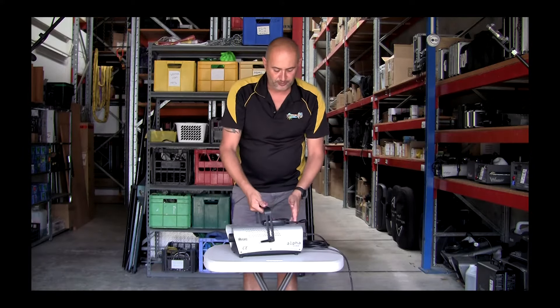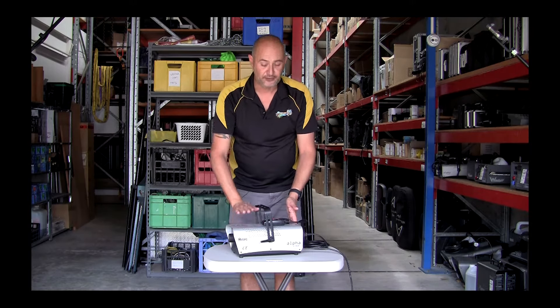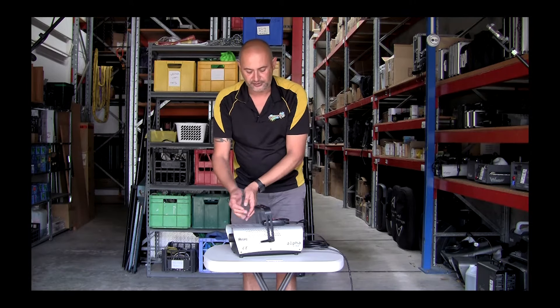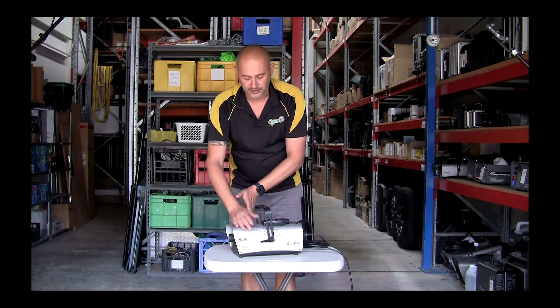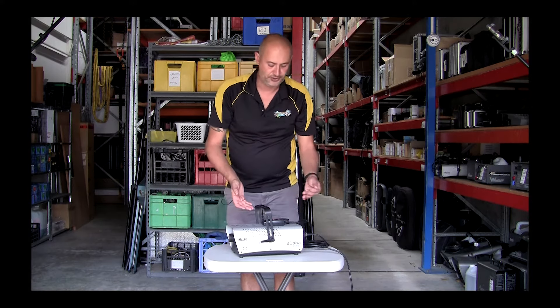Now we'll give it a minute or two to warm up. You will find that there is some heat from the front of the machine if you touch it. It's not so hot that it'll burn you, but I just recommend that you know it is a factor — they do have a heater in them, and that's how the fog is produced.